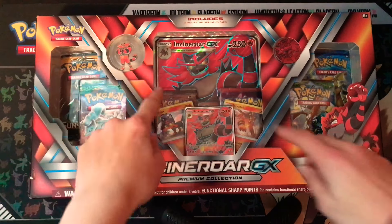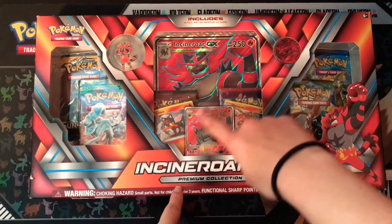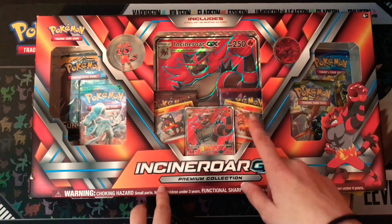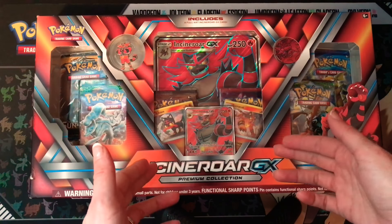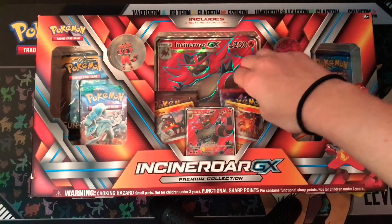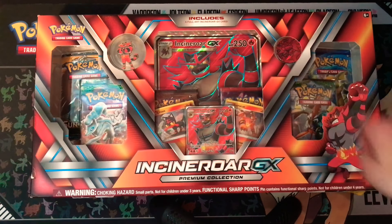As you can see it looks like you get 1, 2, 3, 4, 5, 6 packs. You get your 3 cards here — you get the full art Incineroar, and then you get Litten and Torracat as hollows. As soon as I open up the box I'll sleeve all of those. And then you get the big oversized promo of the same card here.